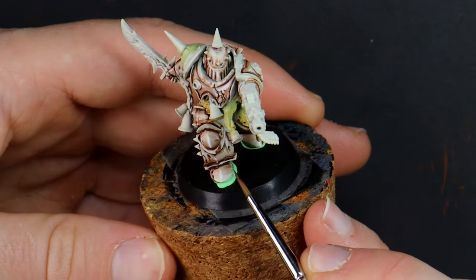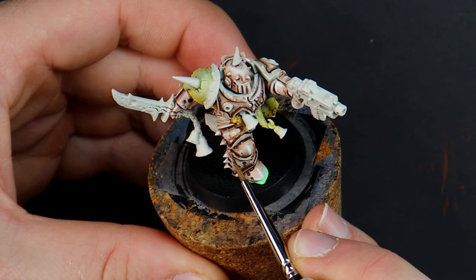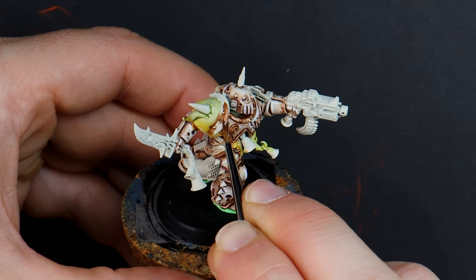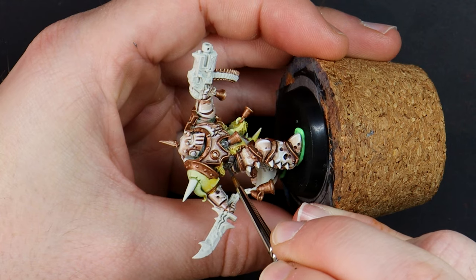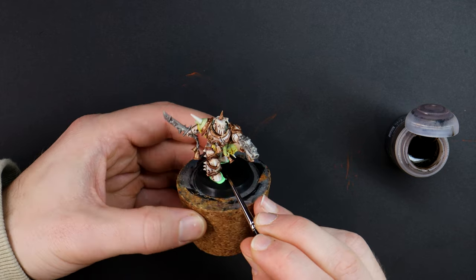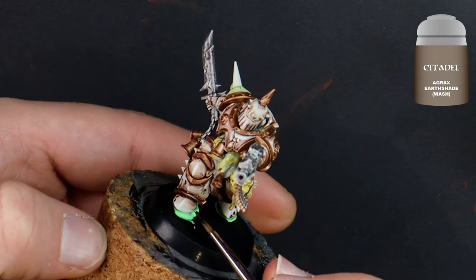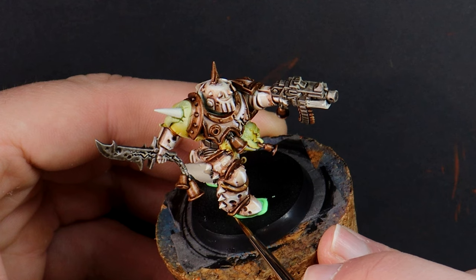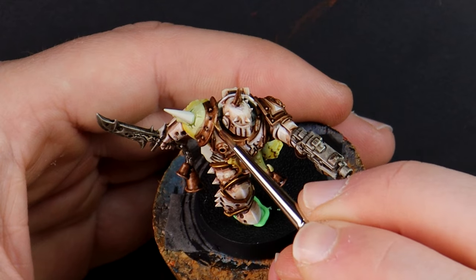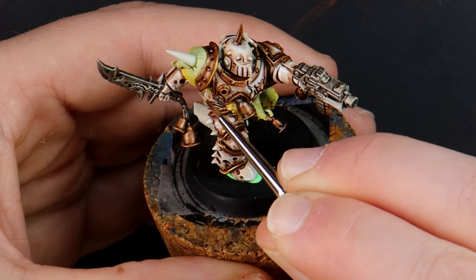Metallic fancy trim — there is so much of this on chaos models but the payoff is worth the effort, so I'm taking my time and slowly working around with a thin brush, starting dark with Balthazar Gold. There are a few other metallic areas, so to mix it up I'll use a gun metal. I really like using a red-brown contrast paint like Fire Slayer over the metal, but decided to use a brown shade this time around. Retributor Gold is the highlight and I'm catching the raised sections with the edge of a thin brush. If the metal trim area is hidden or in a hard to reach place then I don't bother painting it as no one will see it anyway.